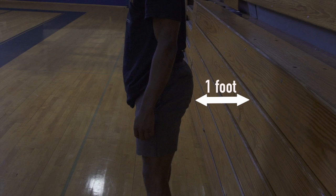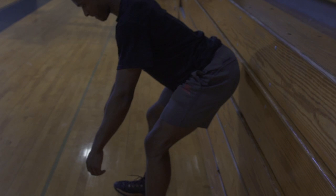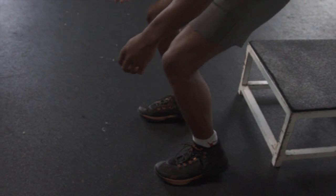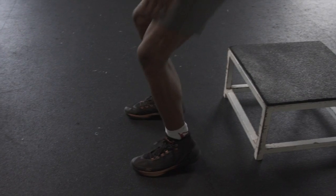First, teach your brain the movement pattern by standing a foot or more from the wall and simply backing your butt towards the wall, barely hinging at your knees if at all. When you get comfortable with that, start with depth drops from a low box. Remember to hinge at the hips, dropping your butt straight back.